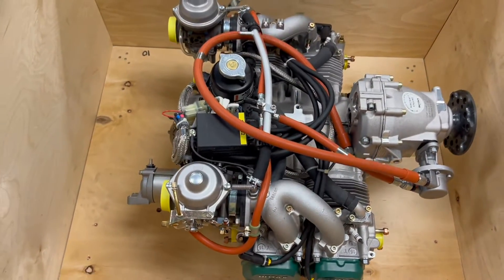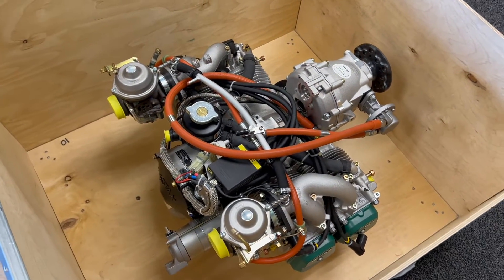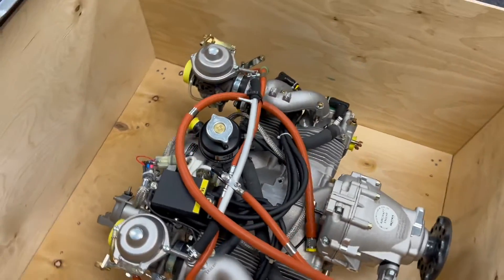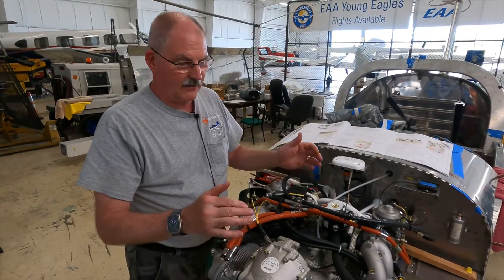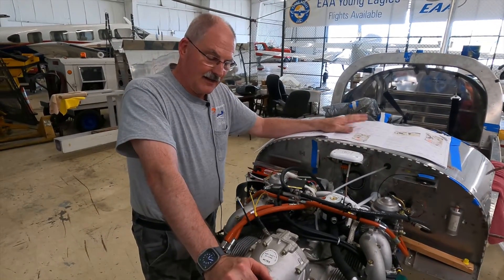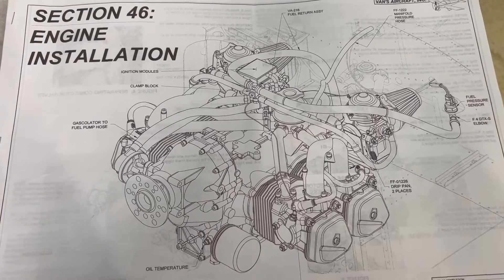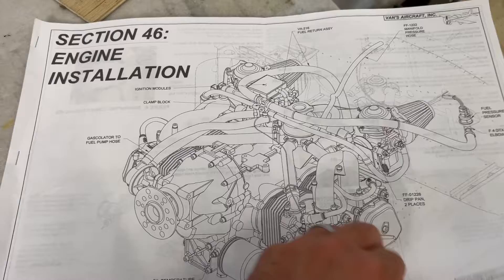The engine itself comes in a crate, but what we learned is it's basically in a standard configuration for how they put these engines together, and depending upon what aircraft you're putting it into, you have to make certain modifications. The Vans instructions show you how to go about making these changes to work with their particular airframe.